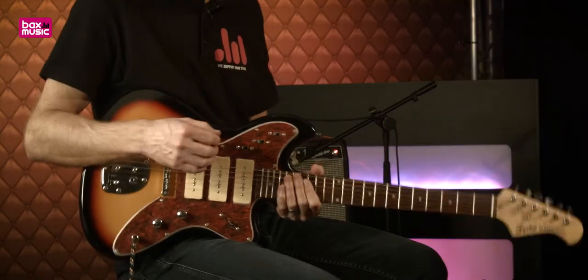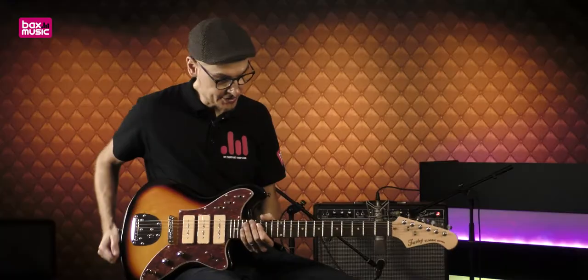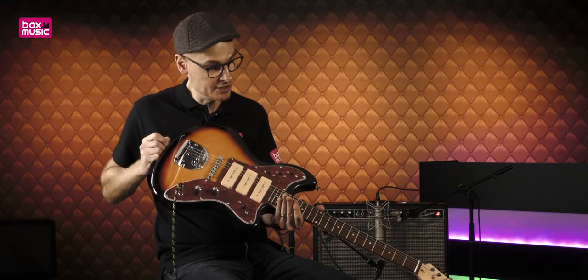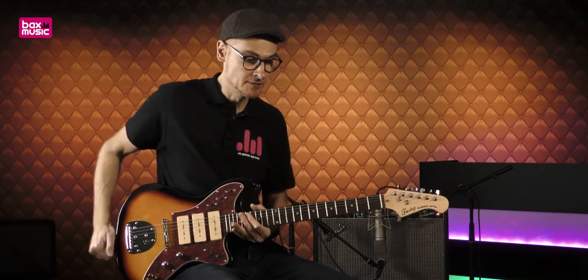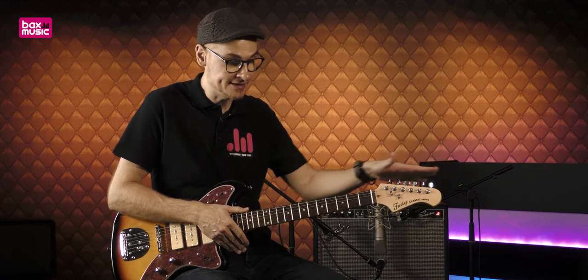Le radius — même si je n'ai pas eu d'informations sur la fiche technique à ce sujet — j'estime que c'est un radius de 9,5. Il a l'air assez rond. Nous avons des mécaniques chromées à bain d'huile au niveau de la tête, 6 en ligne.